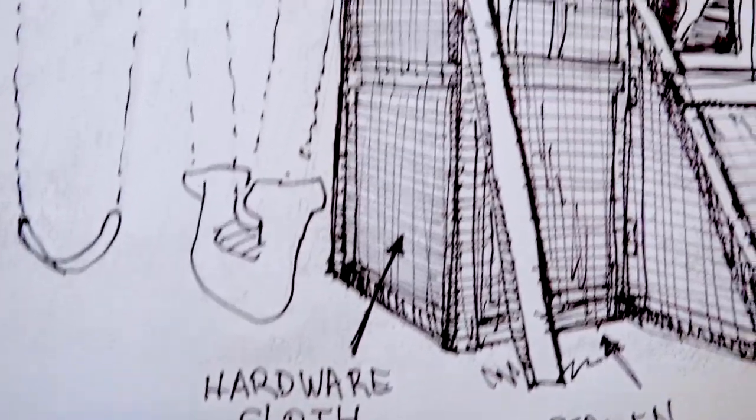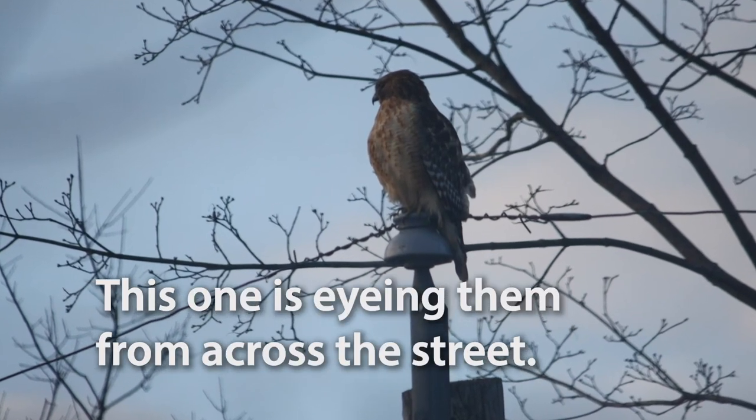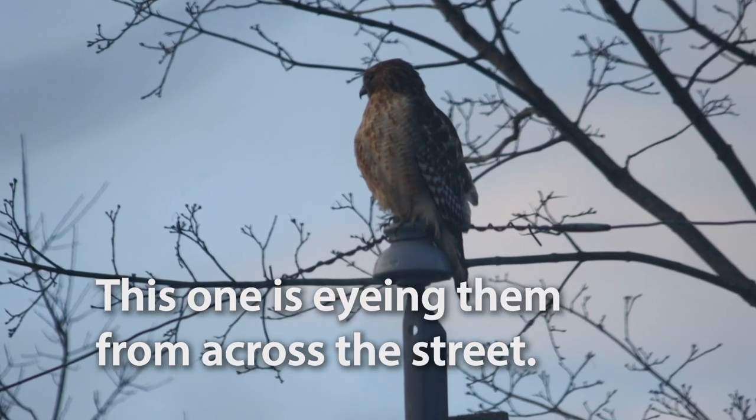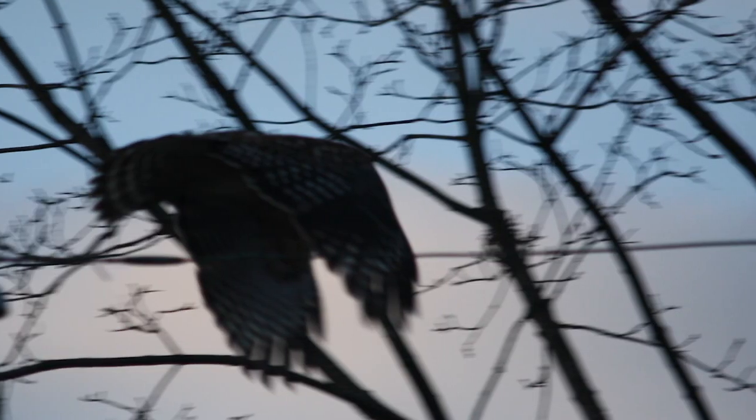What I'm worried most about is the hawks. I've had a couple of hawks come in and sit on top of the swing set, licking their chops looking at my chickens, but so far no incidents when they're out of the run. I've got to try not to let them run around the yard when I'm not around, because there are hawks that swoop in and that could be bad.